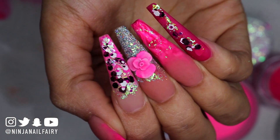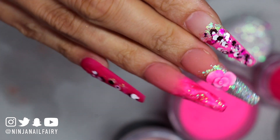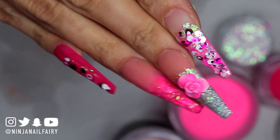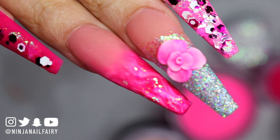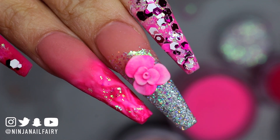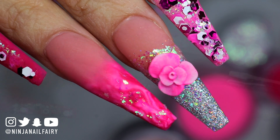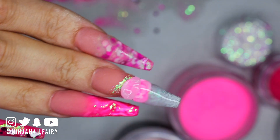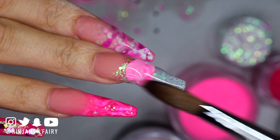Now that I've applied my design, this is the stage I'm at. I did the 3D flower off camera, but if you want to learn that then the link to my online class is down below — all the details for the course are on the website. If you have any questions, please feel free to email me or direct message me on Instagram and I'll do my best to give you any information you need.